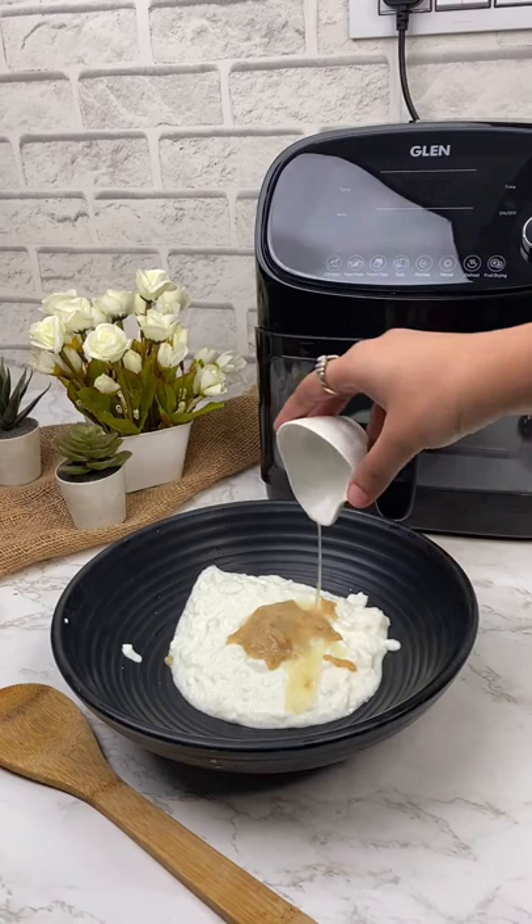Let's make chicken tikka in the air fryer today. In a bowl add yogurt, ginger garlic paste, lemon juice, roasted besan, Indian spices and mix.